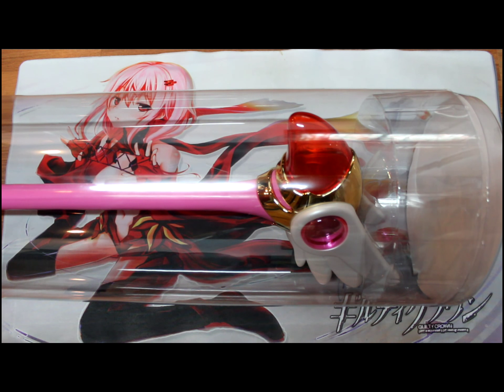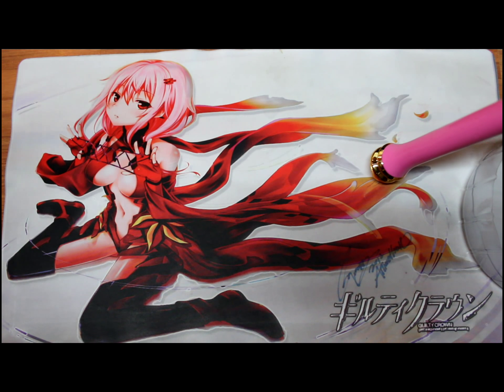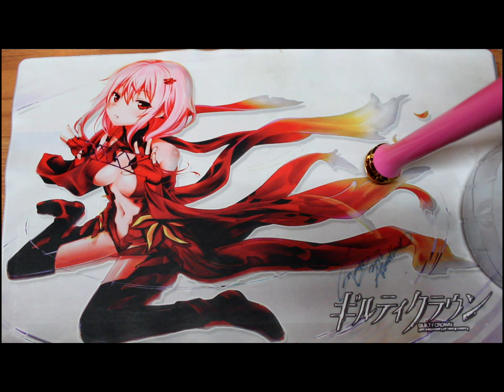Hey guys, I'm back with another unboxing — technically — of the Sakura stick, which is a one-on-one scale. I don't remember the exact size for it. My sister already opened it, but someone requested it, so I'll be opening it up. This is a one-on-one scale stick.